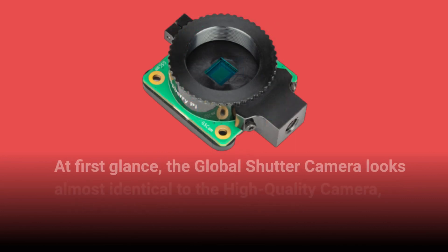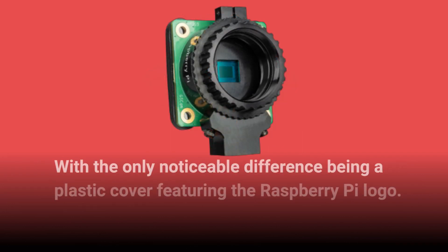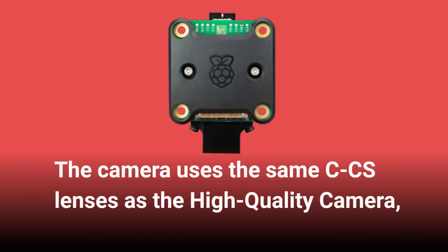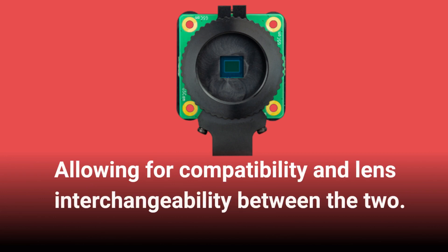At first glance, the Global Shutter Camera looks almost identical to the high-quality camera, with the only noticeable difference being a plastic cover featuring the Raspberry Pi logo. The camera uses the same CCS lenses as the high-quality camera, allowing for compatibility and lens interchangeability between the two.